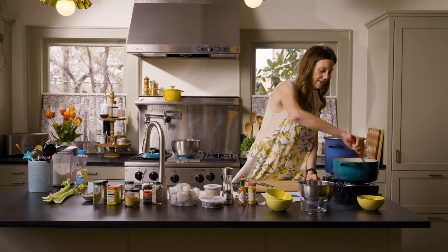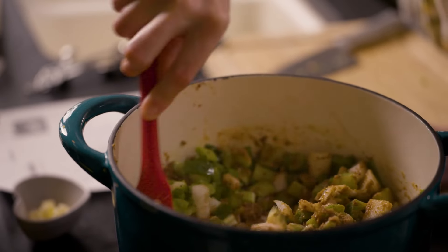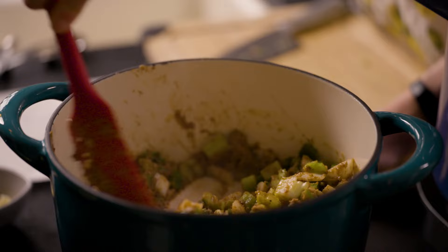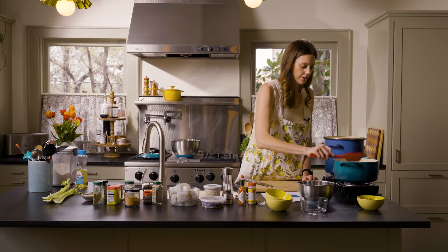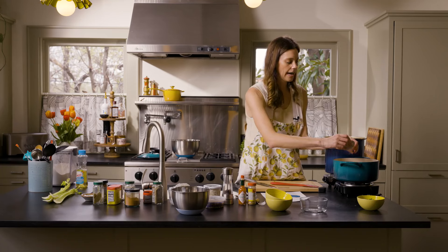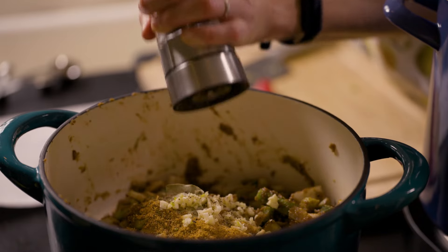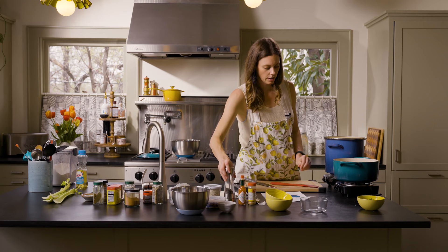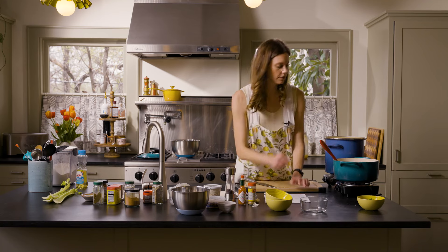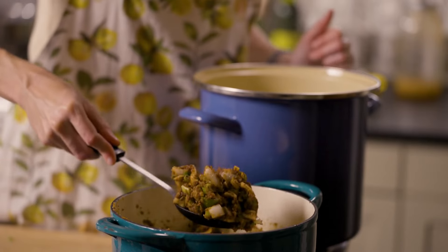Stir everything until it becomes this sticky paste. What you want is for all your vegetables to sweat down and the water to come out — that'll help deglaze the pan. That's looking perfect. The next thing we're going to do is add our spices in and add the garlic. I didn't add black pepper earlier when I was supposed to, so do a big generous crank of black pepper. Then we're just going to let that go for about one minute.